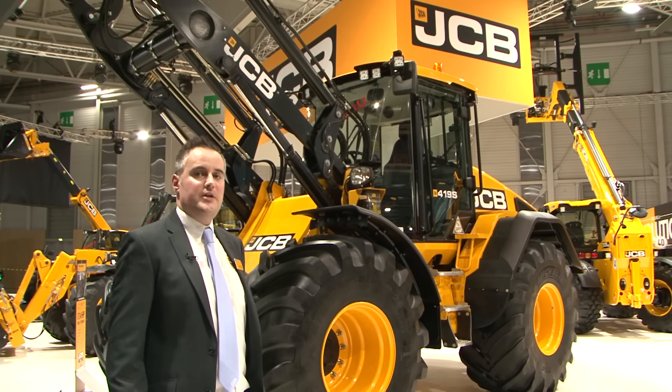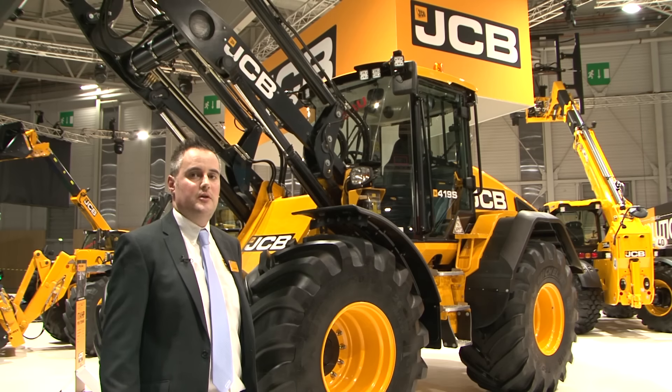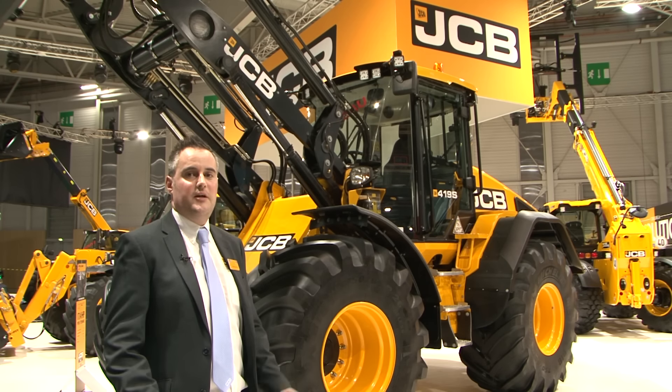So there you have it — the all-new JCB 419S, delivering greater productivity, performance and operator comfort. Please come and see us at the SIMA show in Paris, or go onto jcb.com for further details.